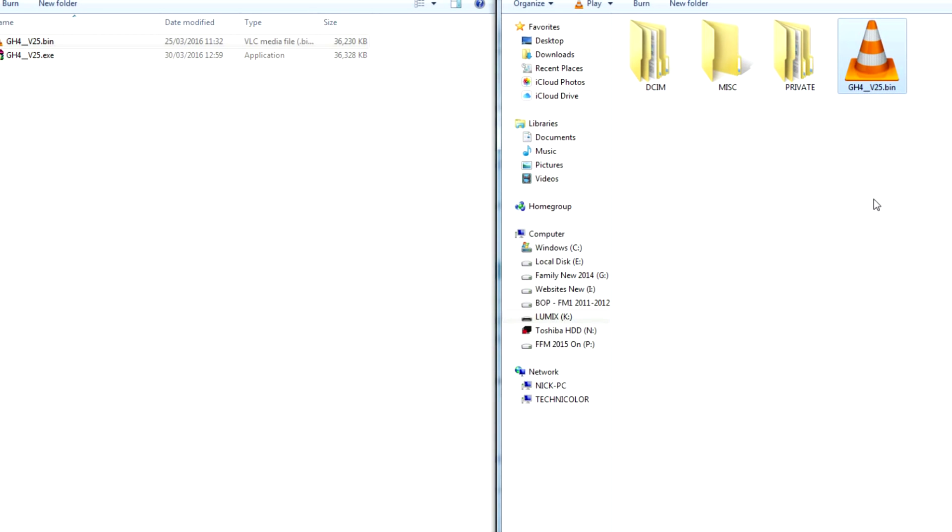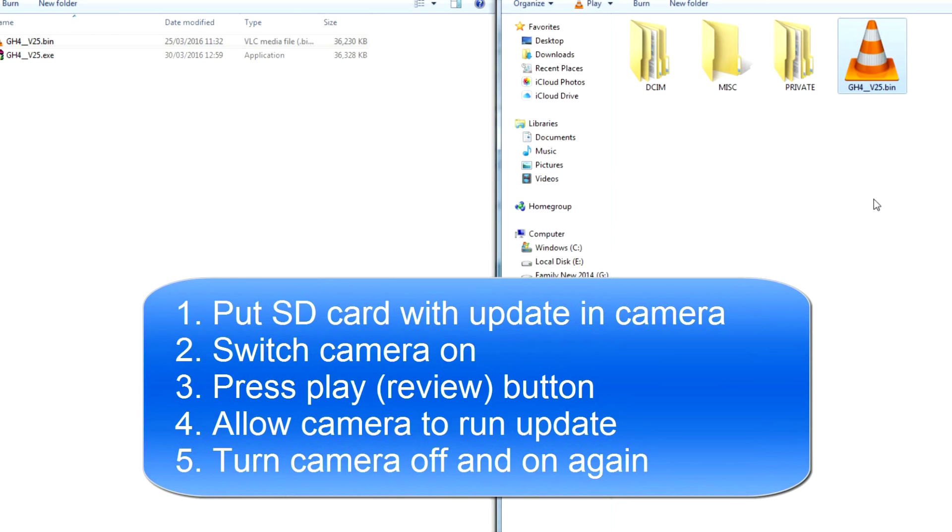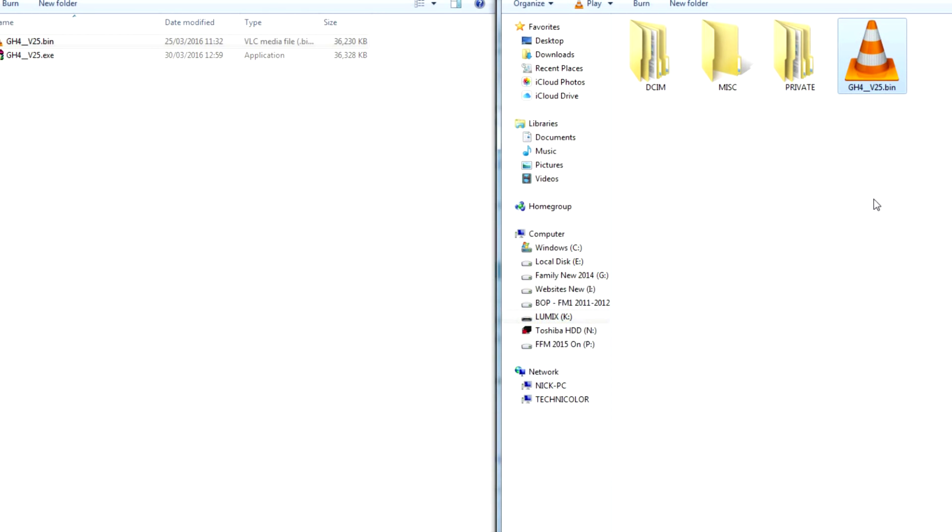Eject that card, take it out, put it into your camera, switch the camera on, and then press Play. That will then ask you if you want to do the firmware upgrade — just go through the process. Make sure you've got a full battery because it takes about five minutes. You don't want your camera powering down during an upgrade like this, so make sure you've got enough battery power. Put the card in with the bin file in the root folder, put it into the camera, switch it on, press Play, follow the instructions, and your camera will update to version 2.5.